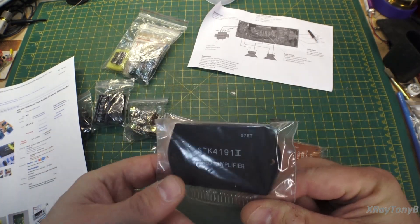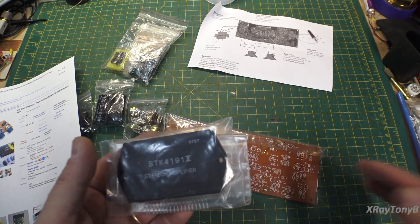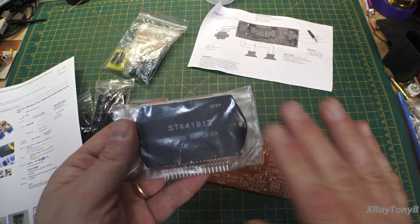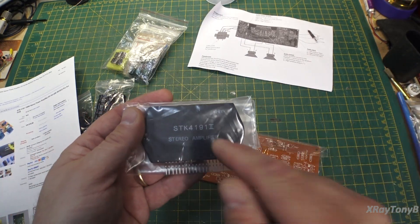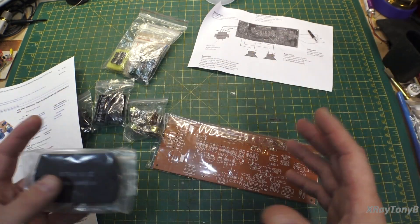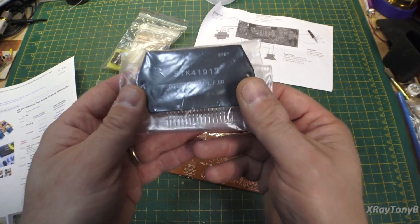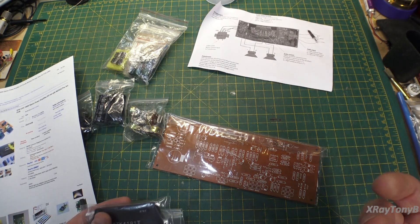A lot of manufacturers at that era started to adopt these in place of discrete components for two reasons: the performance, and the cost. One of these chips could be purchased for much less money than it would cost to buy all the individual components inside — the discrete components — and then mount them onto a circuit board. With this chip and a few external components, you had a very good, clean-sounding, good-performing amplifier.